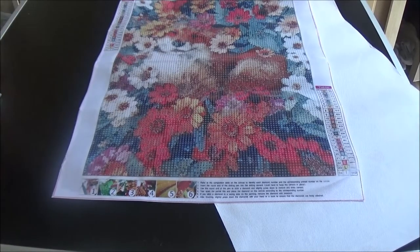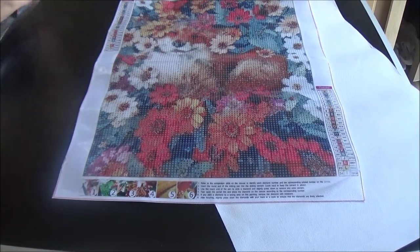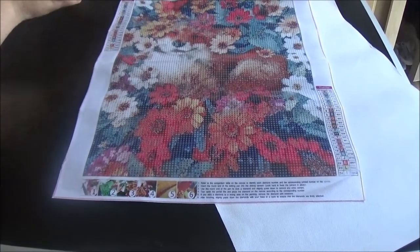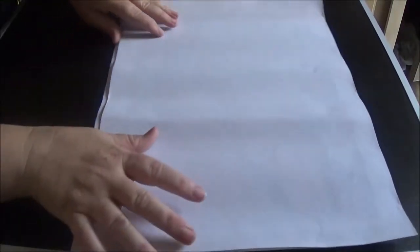I've got a box over here that I'm going to throw all my tool kits in once I'm done with this part. I'm going to try to go through these fairly quickly today. Okay, this next one is so cute — it has got all sorts of animals in it, even though the fox is my favorite one at the end.